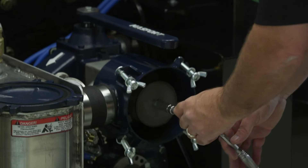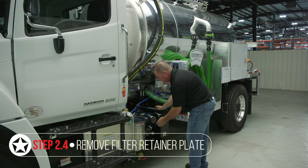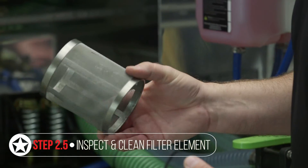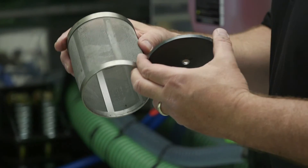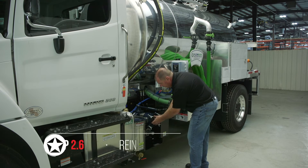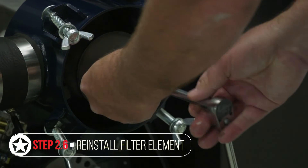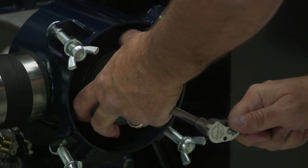Next, grab a wrench — this is a half-inch wrench for this particular pre-filter. Remove the filter retainer plate, then pull your filter element out and inspect it to make sure it's clean. At this time, you can clean the filter out if it needs it. You can clean this with brake cleaner or put it in a pressure washer — anything that's going to remove everything. Make sure it's completely dry before you reinstall it. Make sure nothing is damaged or torn so you don't get any contaminants through your vacuum pump. Once everything is clean and dry, go ahead and reinstall.